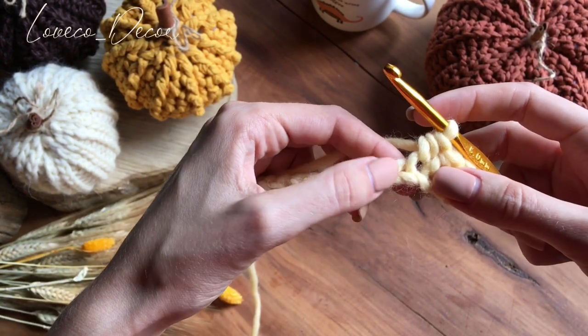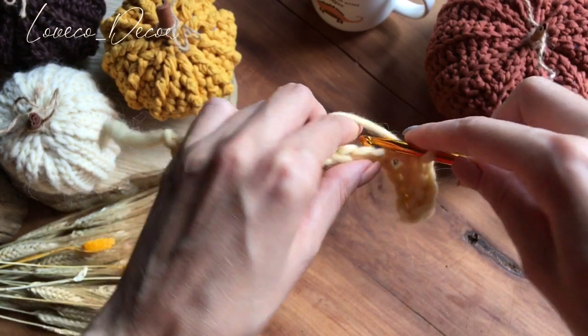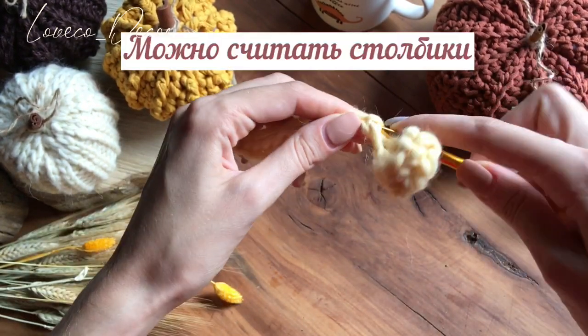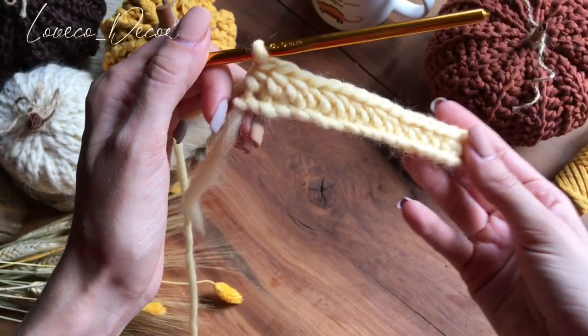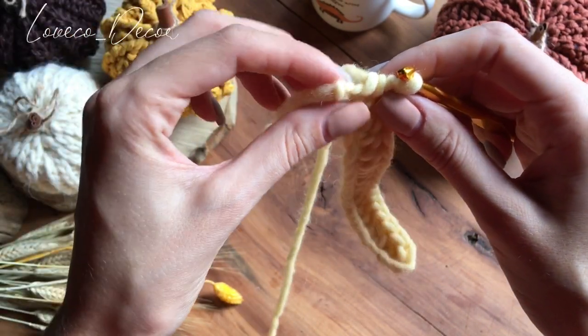Внимательно следите за тем, чтобы провязывать каждую петельку. Не надо провязывать два раза в одну петельку и пропускать их тоже не надо. Сейчас можете поставить на паузу и довязать всю эту цепочку до конца. У нас такая получилась цепочка. Узелок, который мы изначально затягивали, он у нас за петельку не считается.